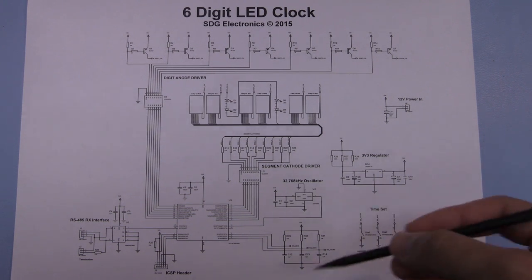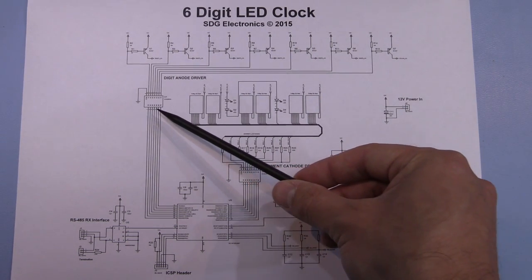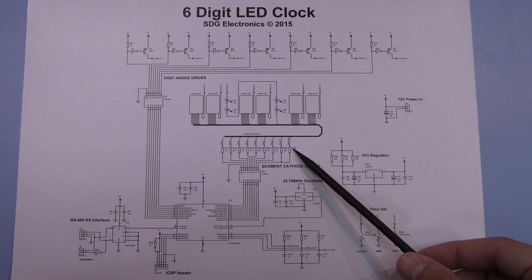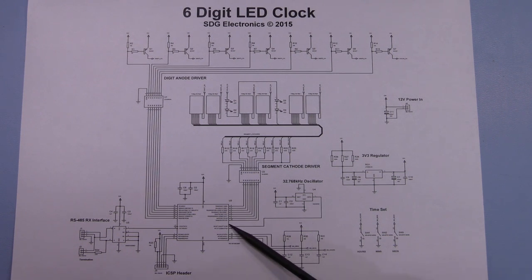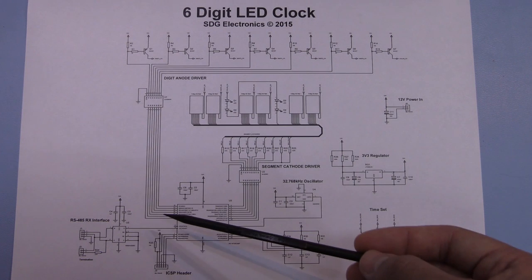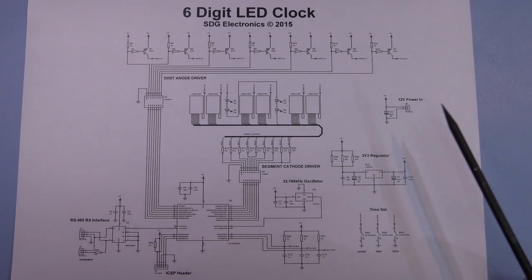Here's a quick look through the schematic — I'll post it on my website for download. At the top are the anode drivers through a ULN2003A going into the microcontroller. The six seven-segment displays have cathodes going through resistors into the ULN2803 cathode driver and then straight to the microcontroller. The 32.768 kHz oscillator feeds directly into the Timer 1 clock input, there are switches for setting time with some hardware debouncing, a header for in-circuit serial programming, and the RS485 transceiver with optional termination resistor. The 12 volt power input has a capacitor and a series diode for reverse-polarity protection.